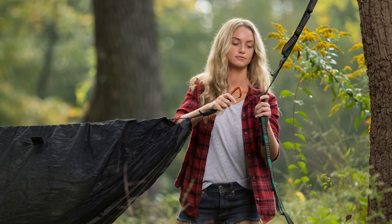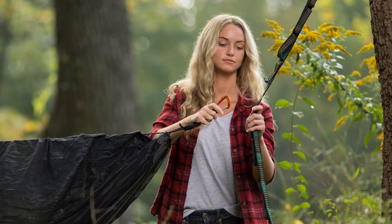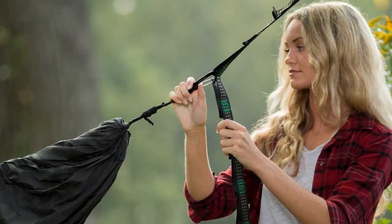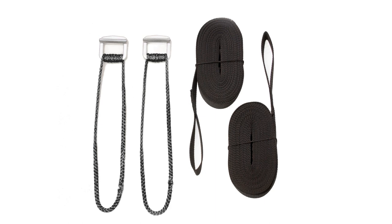To set up the hammock, clip the included carabiners to our QuickLink tree straps that are attached to sturdy supports. Or if you prefer, you can change the hammock suspension to our cinch buckle system. I'll put a link in the description to a tutorial on how to install cinch buckles.